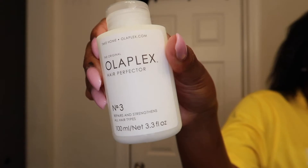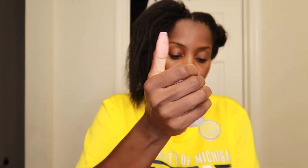So this Olaplex Number 3 is the bond rebuilder that I will be using today. I am going to combine it with another bond rebuilder which you will see in a second. I sectioned my hair off in two sections and then detangled it with my fingers first. I'm just going to rub this all over my hair from roots to ends and then I will put on the next bonder.